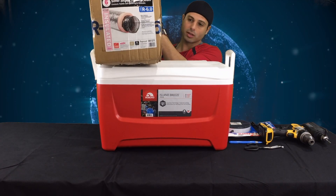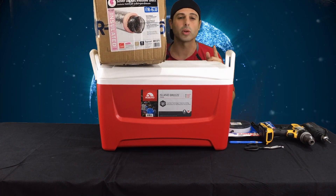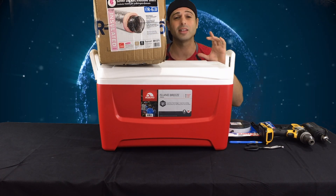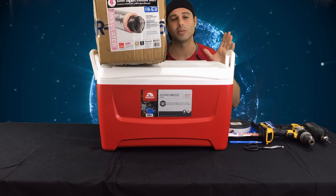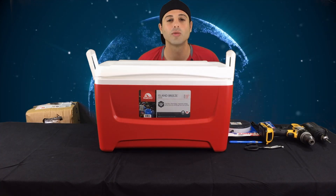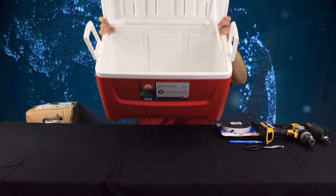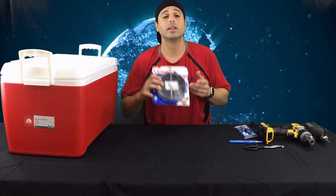Get yourself some six-inch insulated ducting. The reason we're using insulated ducting is that we want to keep the heat within the duct that we're trying to exhaust. If we have non-insulated ducting, we would just be exhausting heat into the room — it will become ambient heat, and you don't want that. Another benefit is it will help silence the Antminer. Here is your basic standard 48-quart cooler from Walmart.